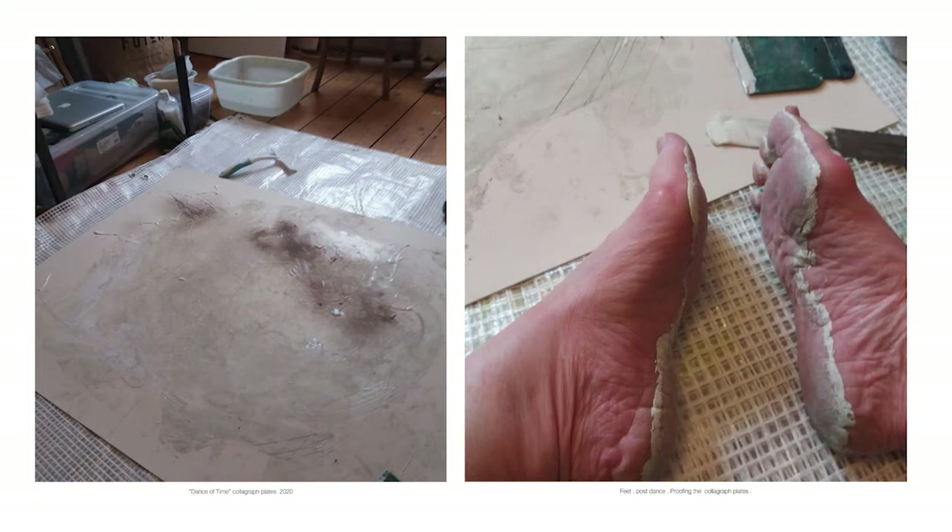My part in this project was to provide the collagraph plates, draw the dancers as they danced over the surface of the plate, take photographs and record the event using video. Unfortunately, due to COVID-19 we couldn't do this because of social distancing and close proximity. So far this project remains unfinished.